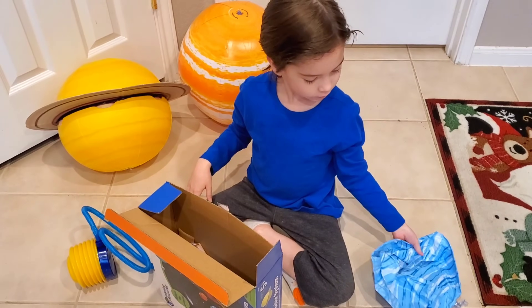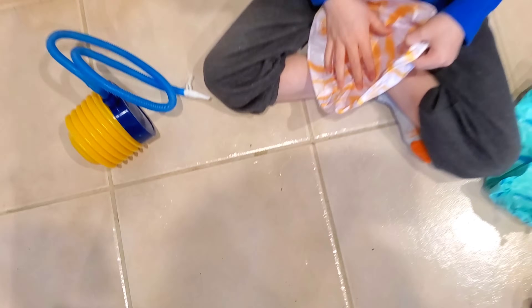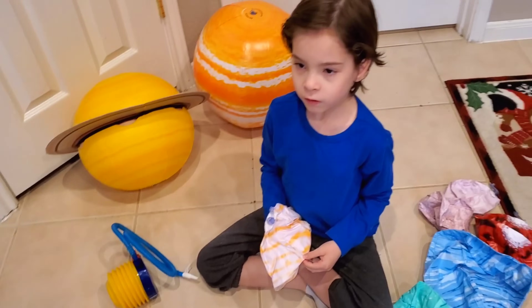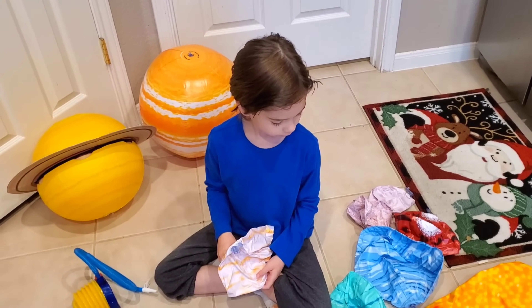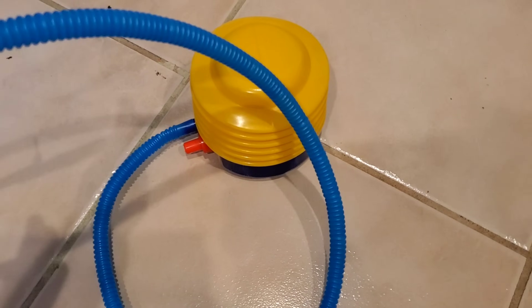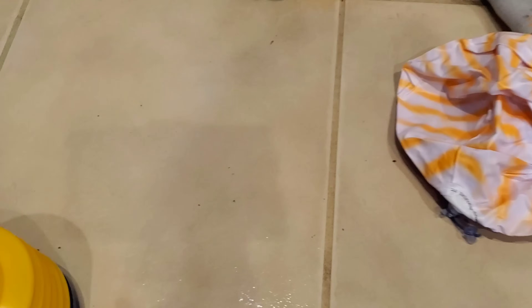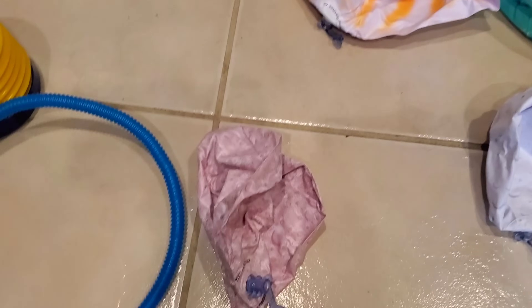So which one do you want to inflate first? Let me get them all out. Is that everything? Yep, that's everything. They also come with little patches in case you need them to repair them. So let's inflate from the smallest to the biggest. I want to show you how the pump works. You take this little nozzle and you connect it to this valve and then you pump it like this, so it can push air into it.